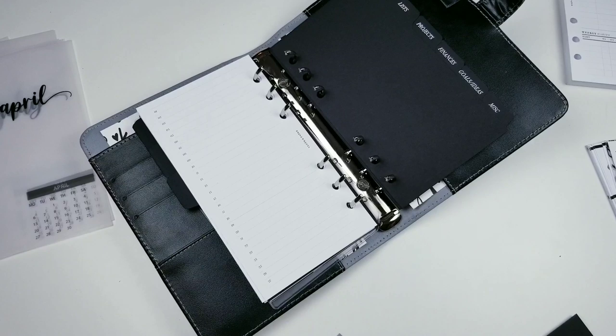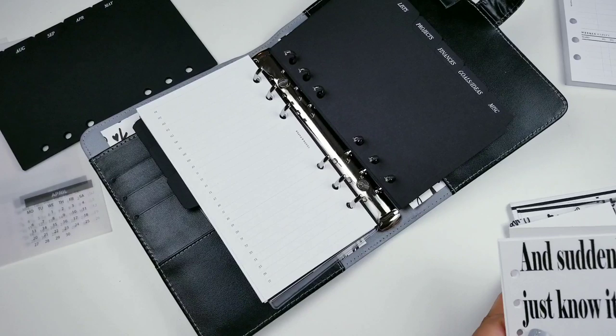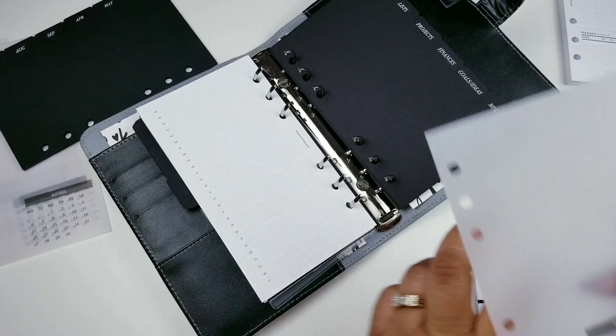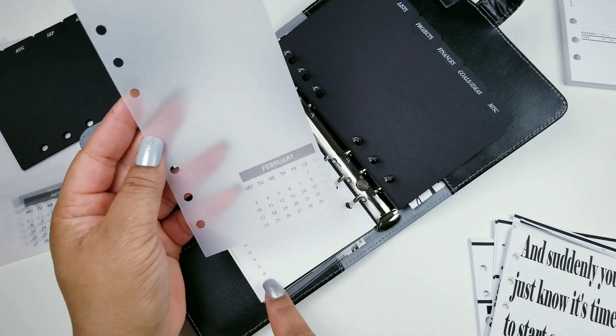I kind of did some things on my own. At first I started it one way and then decided something was missing, so I put February up there and changed it a little bit because I just didn't like that by itself.